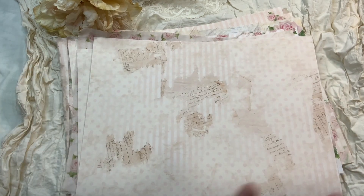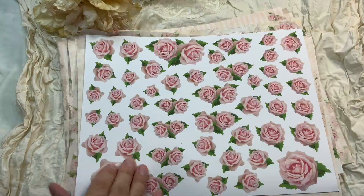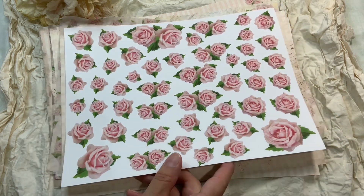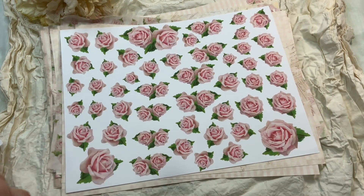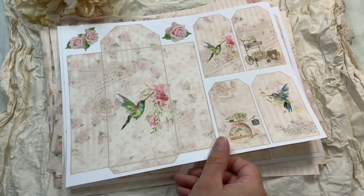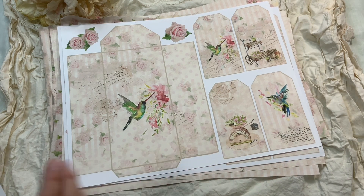You have a fussy cut flowers page, and if you have a Cricut machine you can import the whole JPEG sheet into your Cricut and it will cut them all for you in one page. We also have ephemera pages — the plain one, and ones I decorated with bird and garden themes.